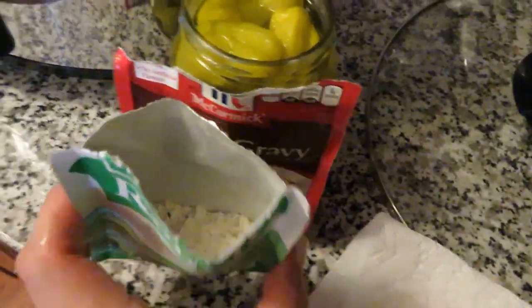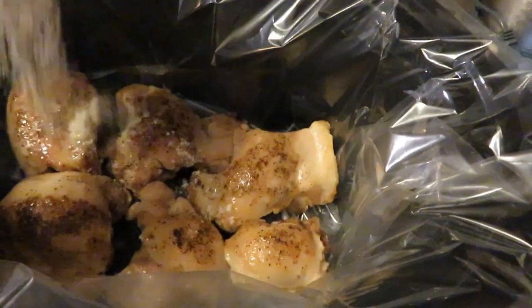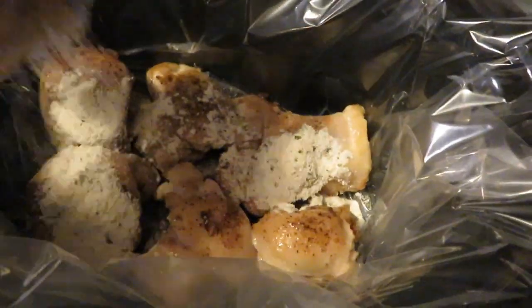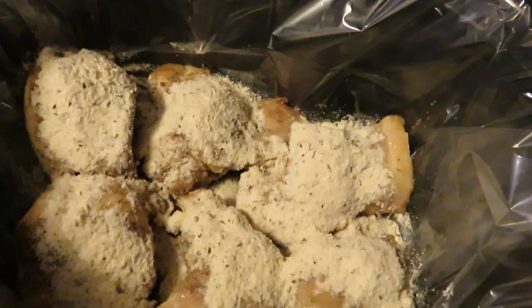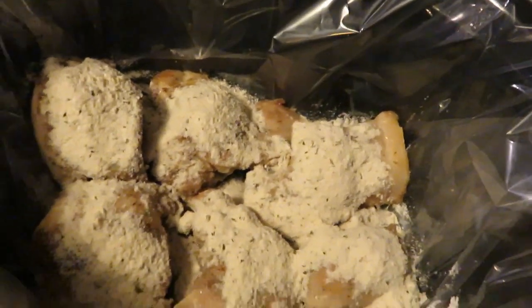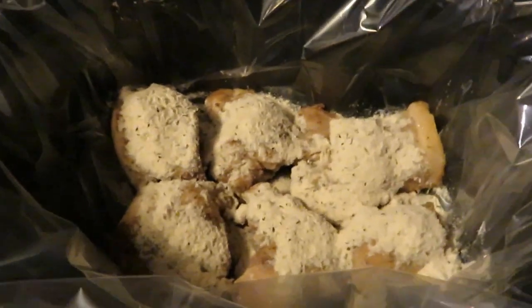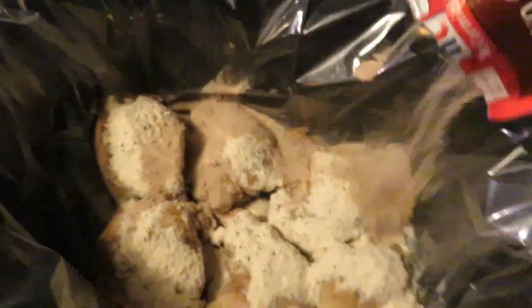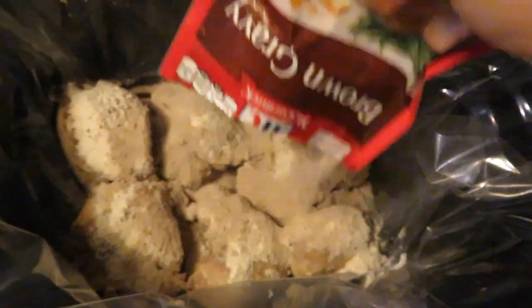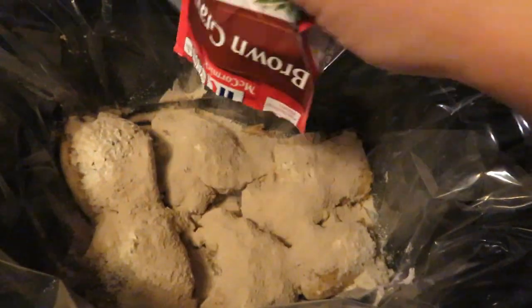First up I'm going to get my ranch seasoning in — you just pour and sprinkle it so each piece has some ranch on it. You can get an off-brand ranch; it doesn't have to be the Hidden Valley kind. Next up, the same thing with the brown gravy mix — I'm just going to sprinkle that all over each piece.